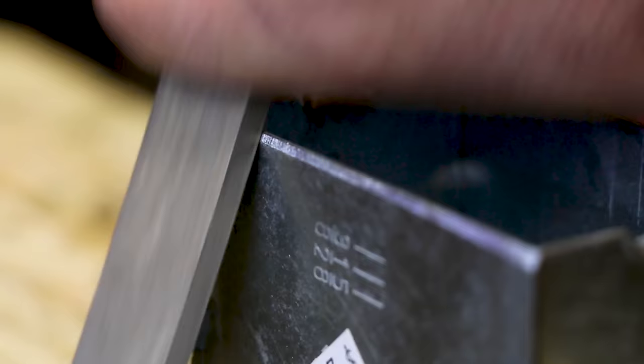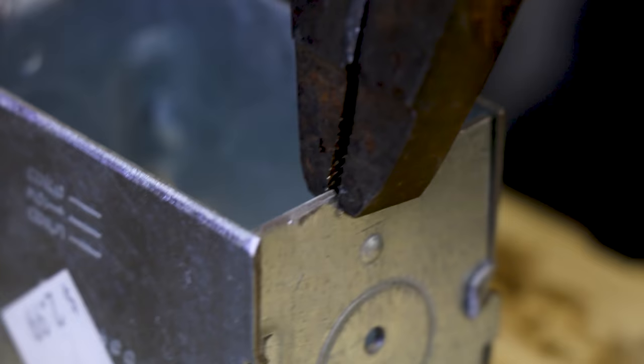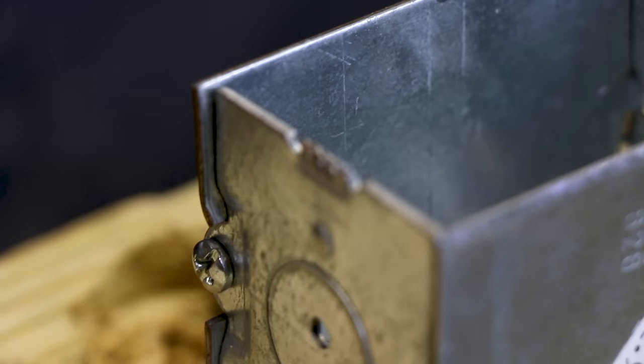I want to sharpen the box sides — we want to kind of bring them to a point a little bit. I'm using a double bastard file. This way it cuts in both directions, on the downstroke and the upstroke. Straighten that up a hair. So now that's pretty straight. Let's do the other side. That's pretty straight.